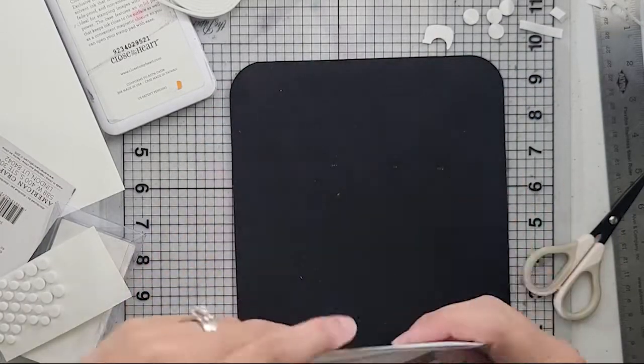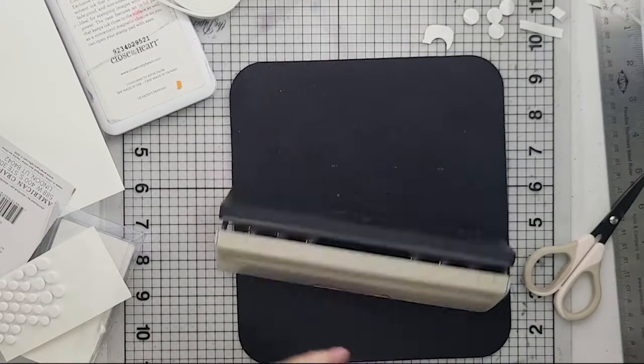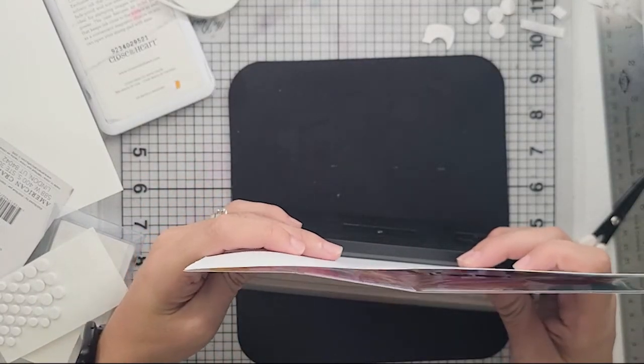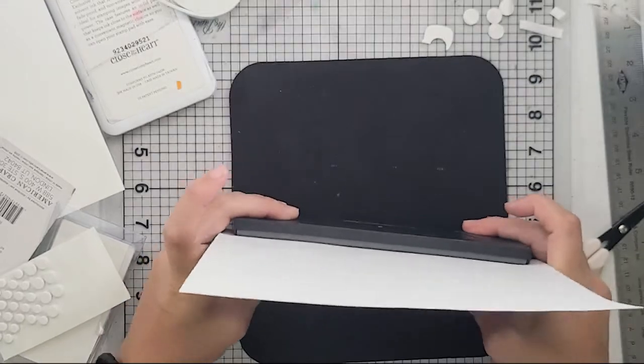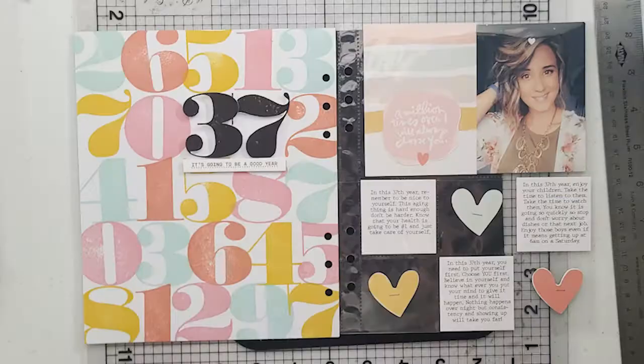That is pretty much the end of it. I'm just going to use that page protector to punch my holes. At the end of this there will be a still image — I actually remembered to take that for you guys. I hope you guys love this spread. And again, thank you Deneen — I hope I'm pronouncing your name right — for all of the inspiration. Keep it coming. Talk to you guys soon. Bye!